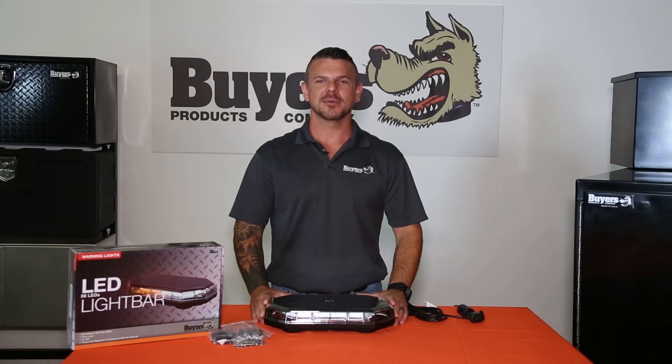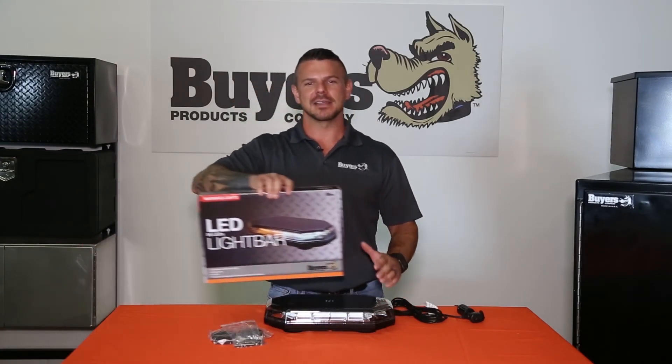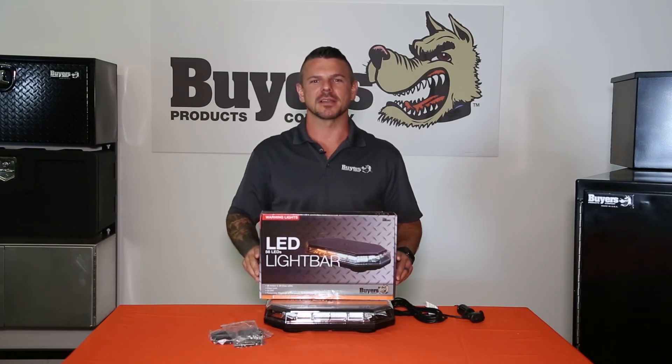Thanks for checking out part number 8891062, the Amber and Clear Hexagonal LED Mini Light Bar from Buyers Products.